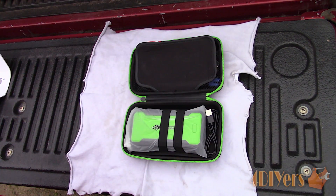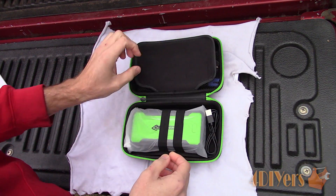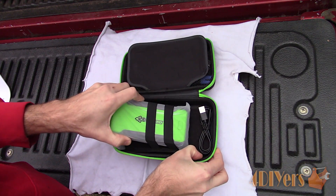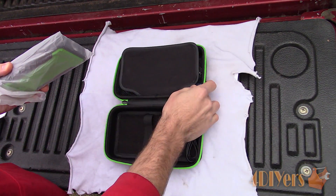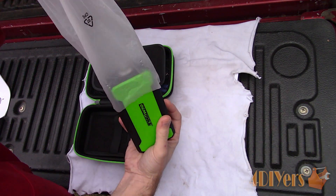The model I'll be using here in this demonstration is a 12,000 milliamp lithium ion jump starter and power bank combo made by OEM Tools, model number 24475 from mobile distributor supply. A link to this product will be included in the description below.